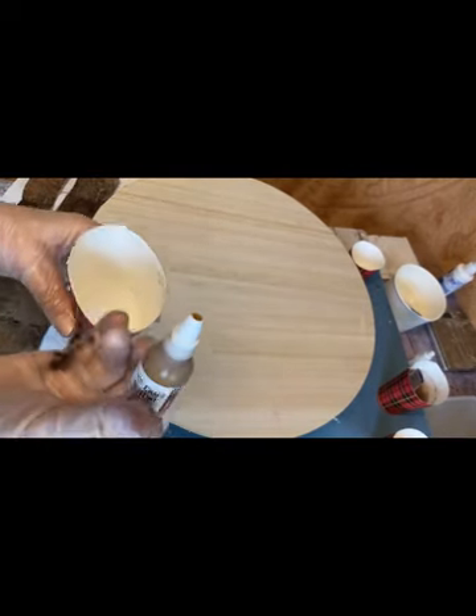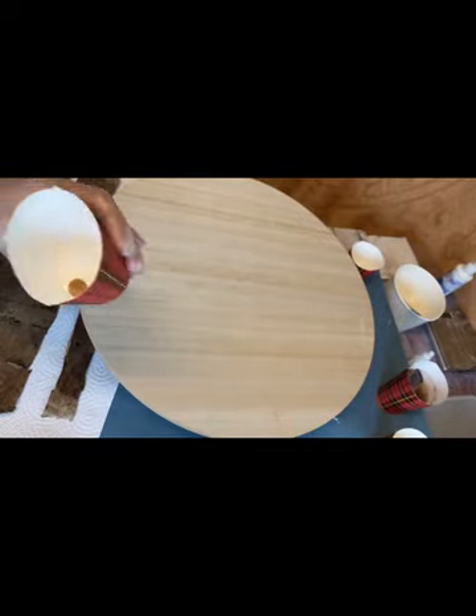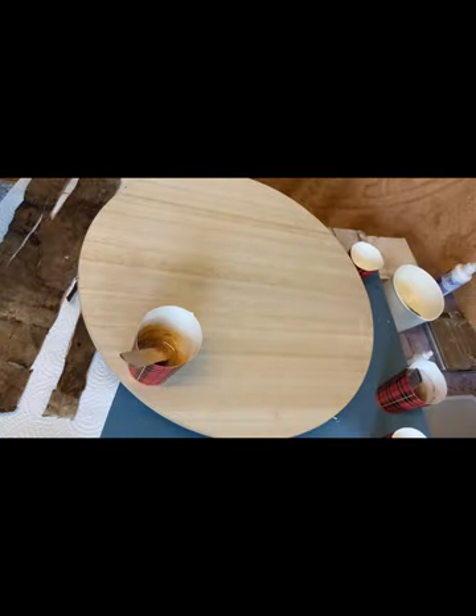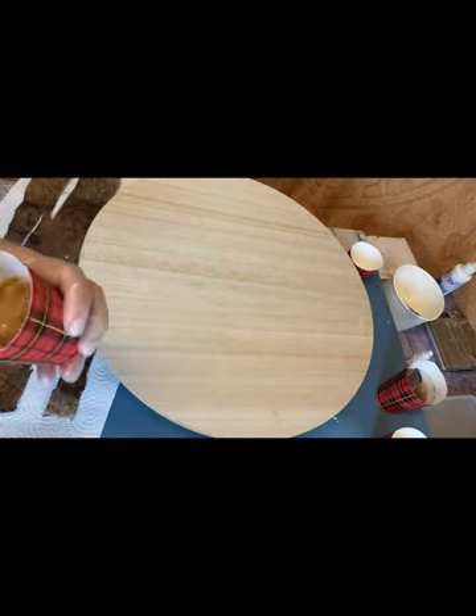The next color is caramel. I took also 1 drop — it's more than enough. And just the same pearl powder. Mix it very well.